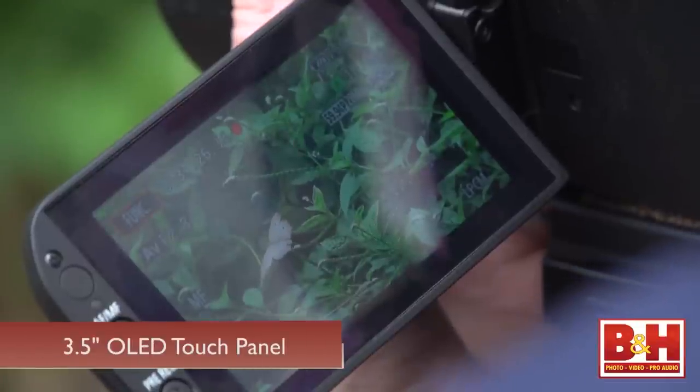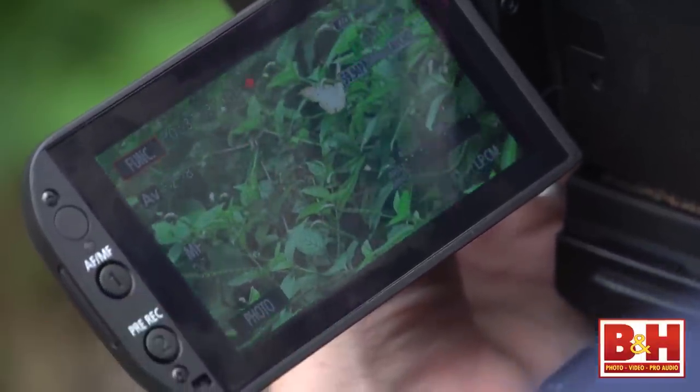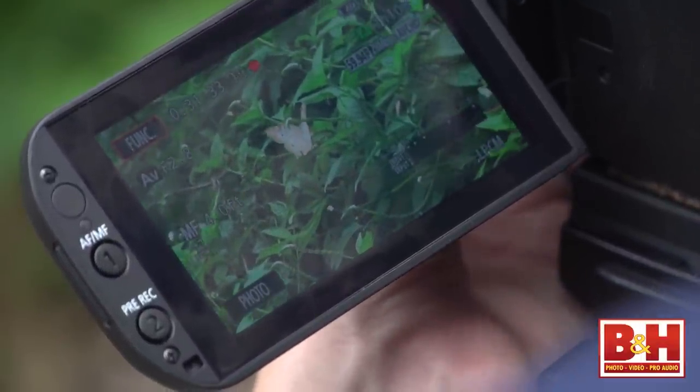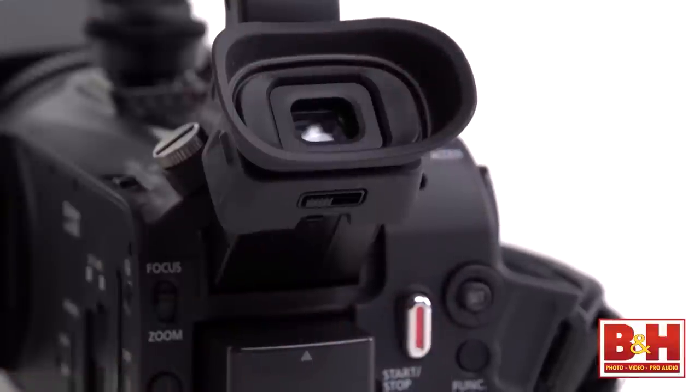The XA25 has a fold-out OLED touch screen, but it also has a function button and joystick to navigate the menus. If your shooting conditions make it difficult to see the LCD, the pull-out viewfinder could be helpful there.